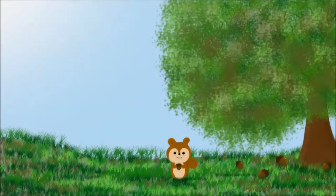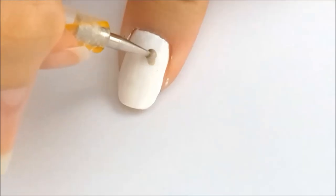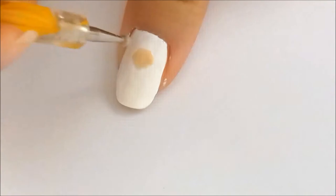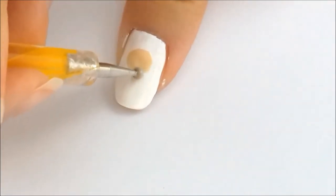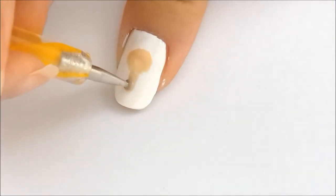I have already applied the base coat. On the thumb, I applied two coats of white nail polish. I drew an oval shape for the face and another more elongated oval for the body, using a lighter brown color or a beige color.